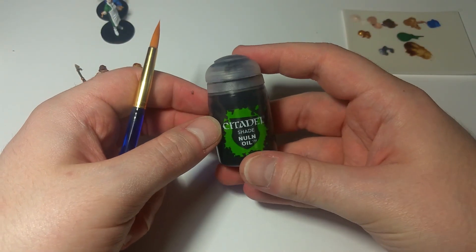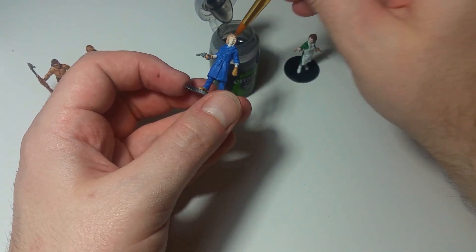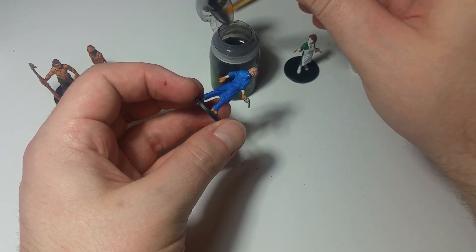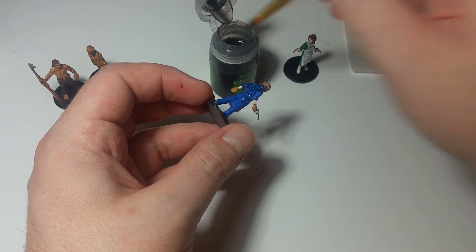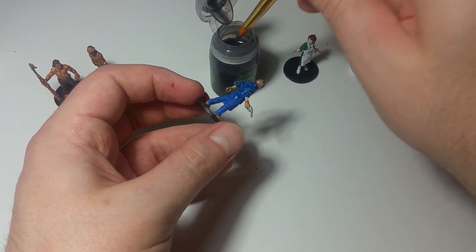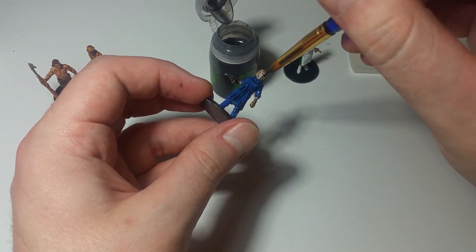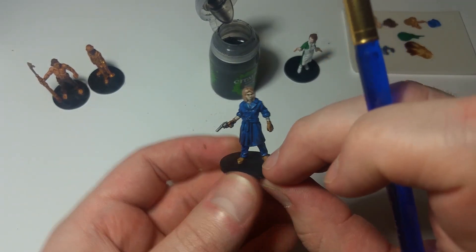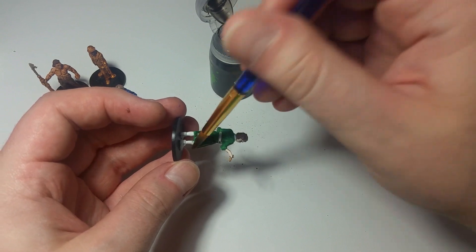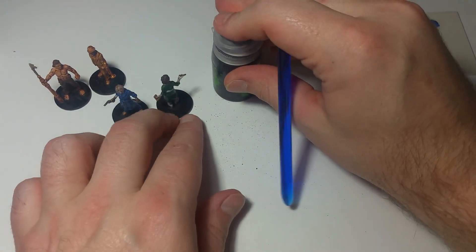Next up, we're going to use a shade I've used on the channel many times — this is Nuln Oil, and I think this will work just fine for Trish and Agnes. You can probably get away with using Agrax Earthshade instead, but I find the Nuln Oil — which is a grayish-blackish color — tends to go a little bit better with green and blue, which is why I wanted to use it for these ladies. I'm going to let them completely dry before moving on to anything else.